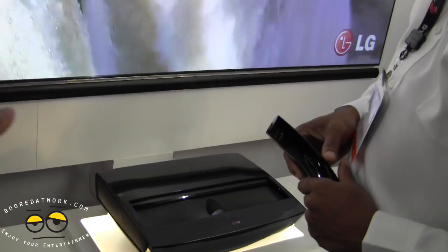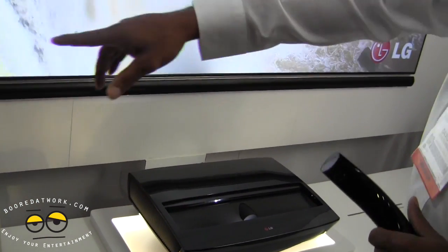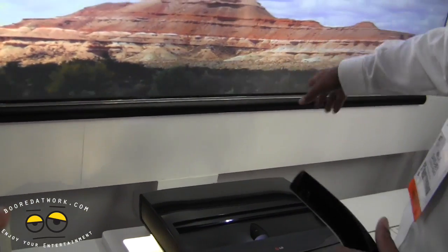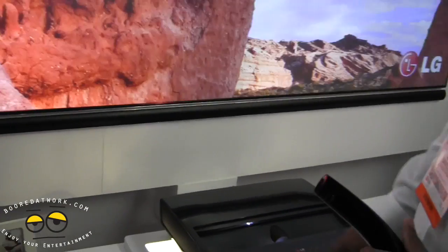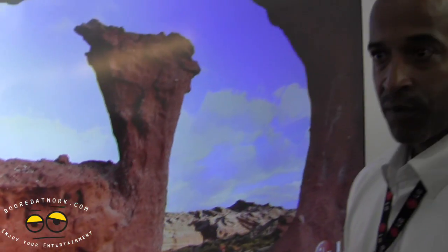Is that a soundbar below? It is a soundbar and a wireless sub system. That'll be available later on, but it is separate — not part of the package. It can interface with your current home theater system via HDMI inputs.